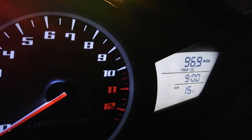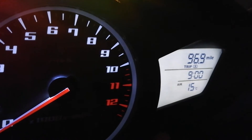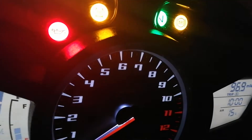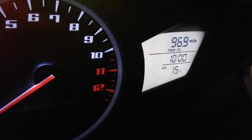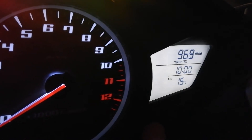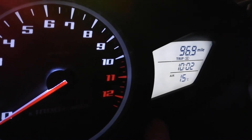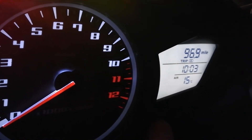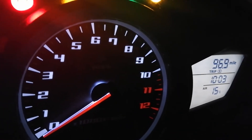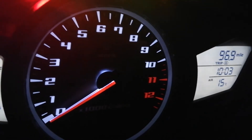I can then advance that hour by pressing B again — to 10. I can press A to alter it to the minutes, and then I can increase the minutes by pressing button B again. If I want to set it, I can either just switch the ignition off, or press button A again, and there it's set.